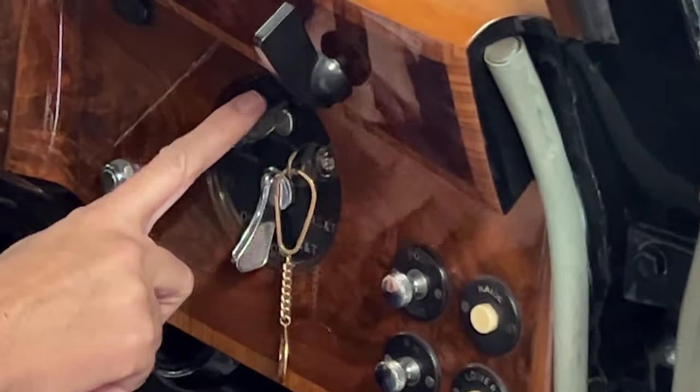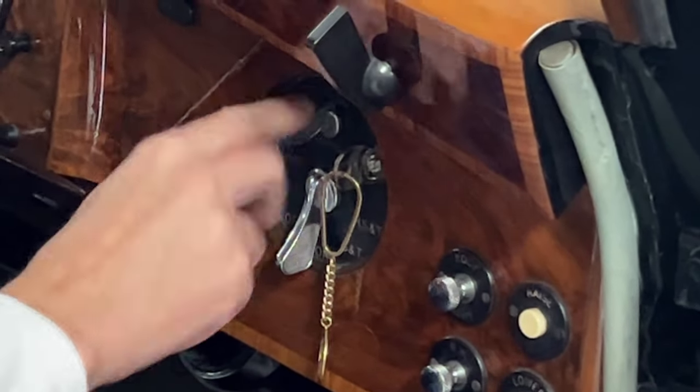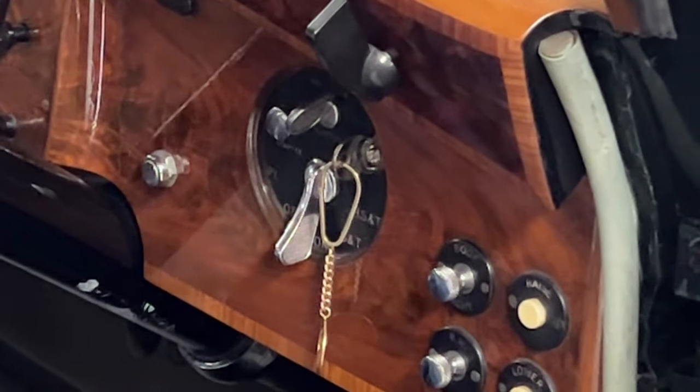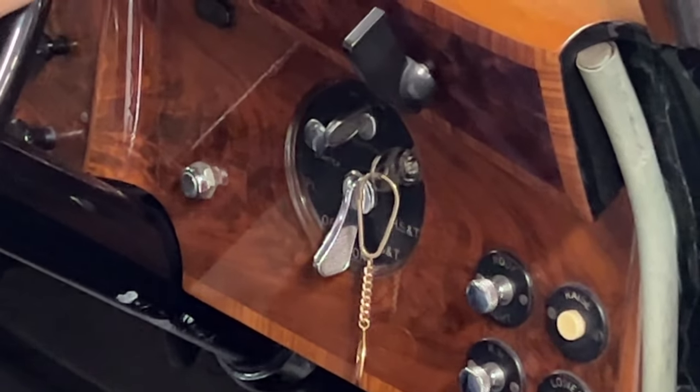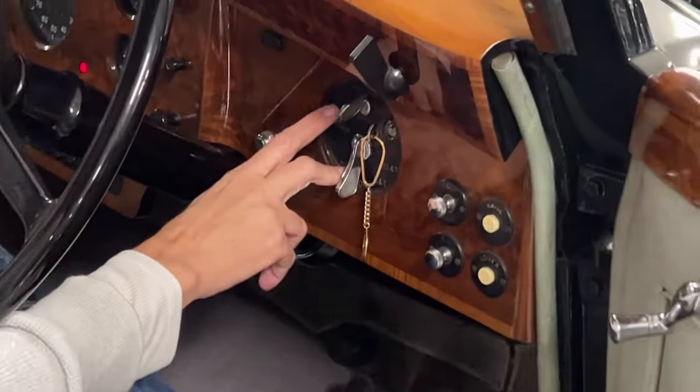And then we have our ignition switch here, which it looks like it's already on, so we'll just go ahead and let the fuel pump deliver the fuel up to the fuel bowls in front. The car is in neutral, the brake is on, so what we're going to do is we're just going to hit the ignition switch.